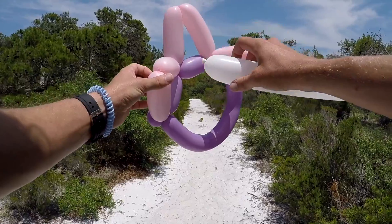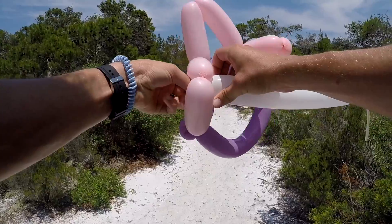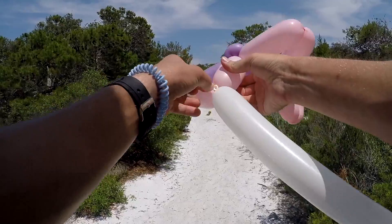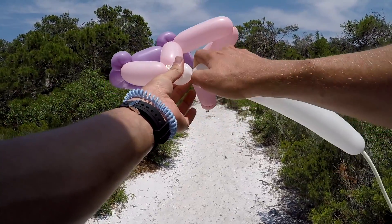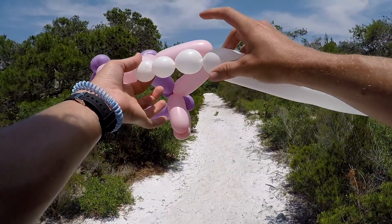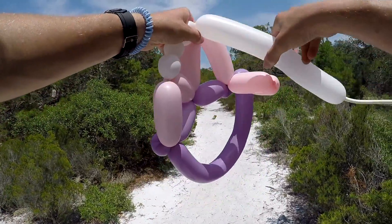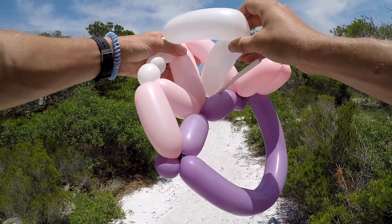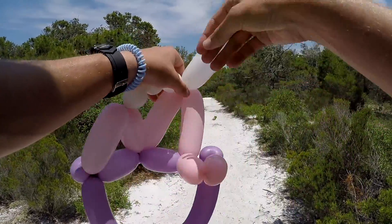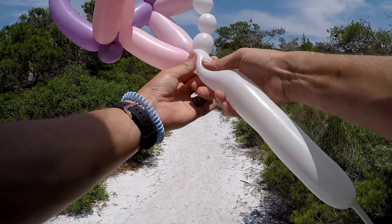Now you're gonna add pearls to the top. Twist the nozzle of the white balloon into the top of your pink triangle. Do three consecutive one-inch bubbles - one, two, three - and you're gonna hook this twist in with the top of your second pink triangle. Easiest way to do this is just stick the rest of your white through it, pull it up, and get these two locked on with each other. You can do an ear twist up top here if you want - not necessary, but I'll do it anyway.